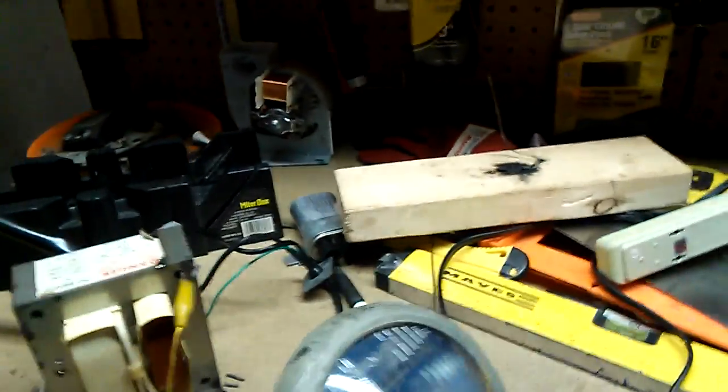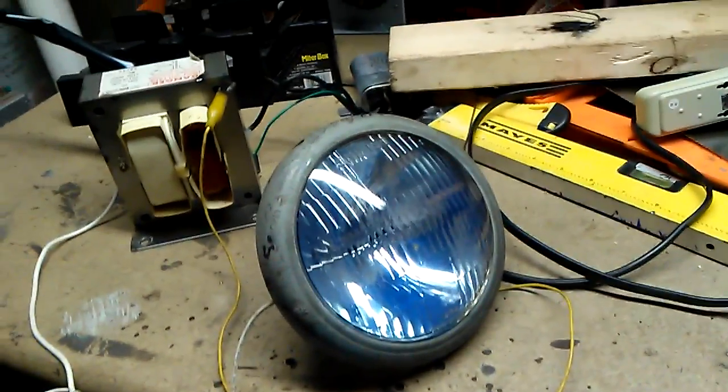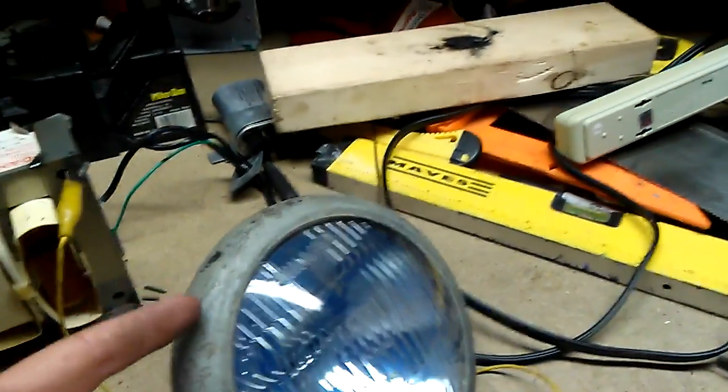So here with the high voltage setup again, and this is not live. I have this headlight. Some of you might have seen, depending upon when this video comes out, that I microwaved this one. The filament was burnt out when I microwaved it. Now, as you can see, the filament is in fact burnt out.